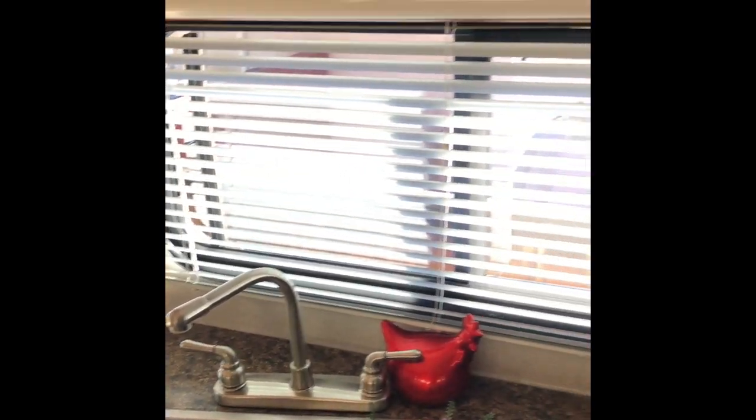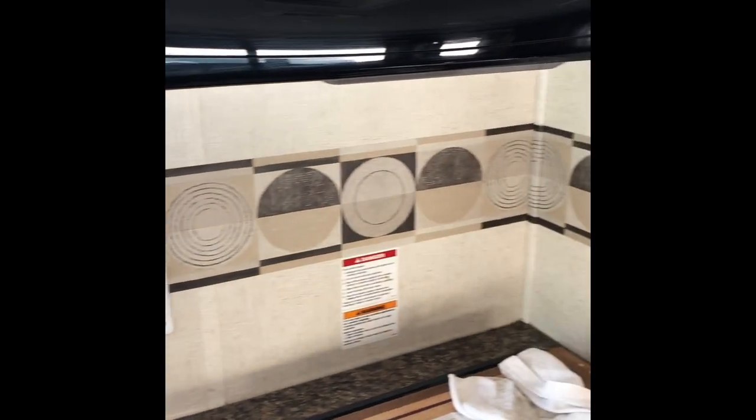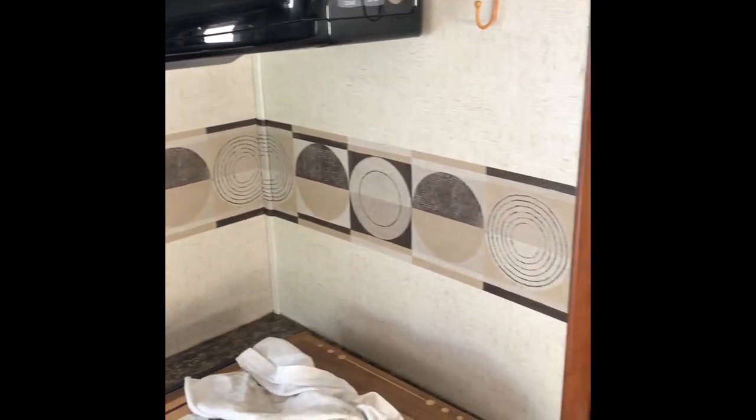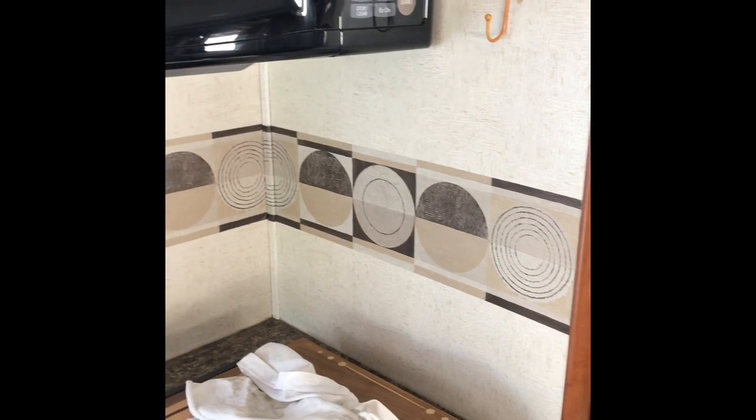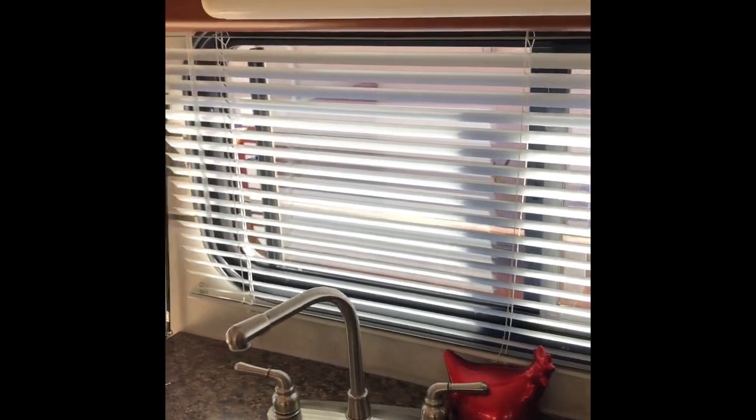One of the first projects is to personalize it and make it our own, so the wallpaper is a different style and we will be applying the peel-and-stick to this area. Wish us luck — first time doing it!